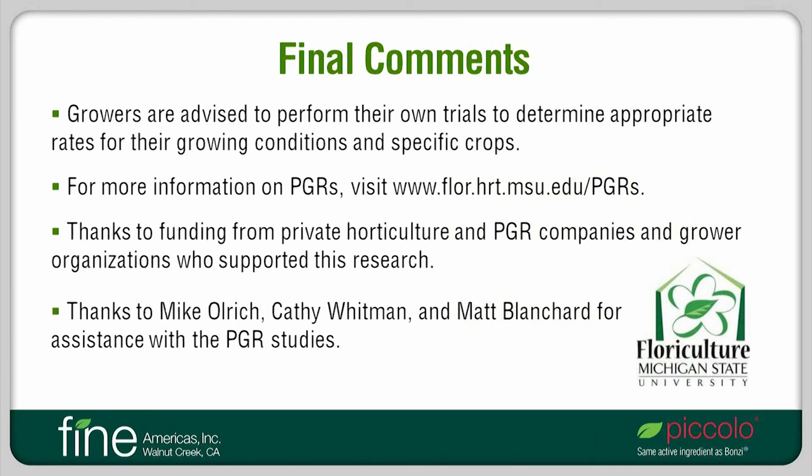As with all PGRs, growers are advised to perform their own trials to determine appropriate rates for their growing conditions and specific crops. More information on PGRs can be obtained from a variety of sources, such as the Floriculture website at Michigan State. I'd like to thank funding from private horticulture and PGR companies, especially Fine Americas, and grower organizations who have supported this research. I'd also like to recognize current and former graduate students and research technicians for their assistance in conducting the PGR studies reported.